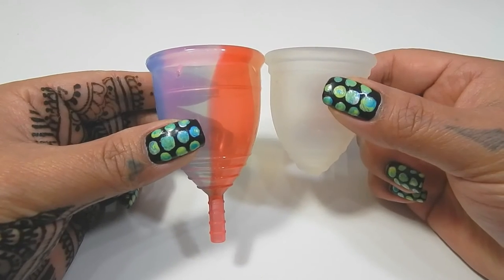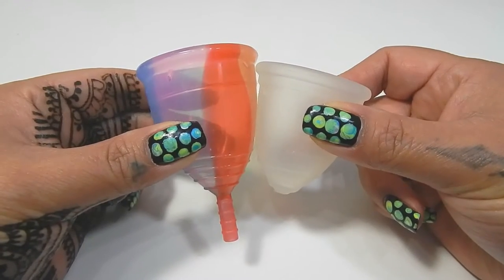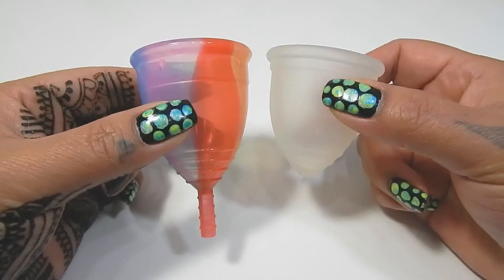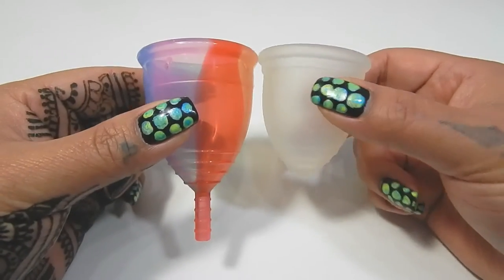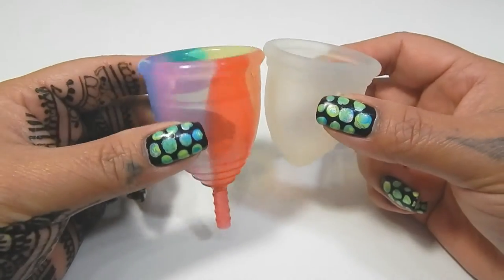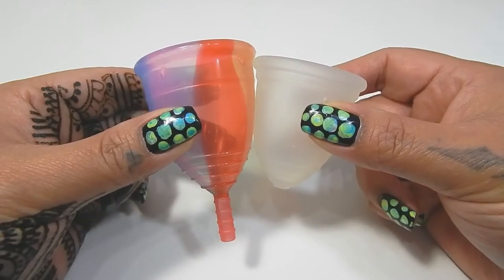When I do the comparison, I'm going to drop the Ruby Cup down just a little bit so that the bodies actually line up, and then when I compare the rims, I'll move the Ruby Cup back up so that they're even. I'm going to place both of these cups in the palms of my hands, give them a squish, swap hands, give them a squish again, and then compare the rims.